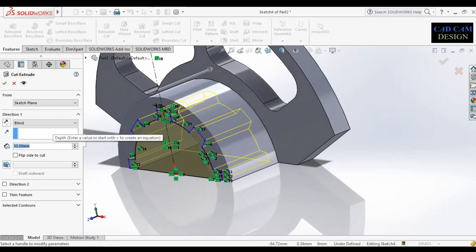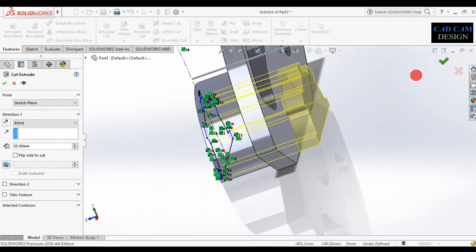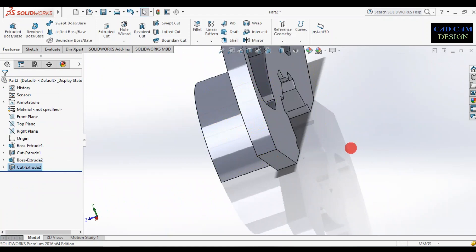See the preview. The depth will be 50mm. Simply click OK and see the preview — this is done.